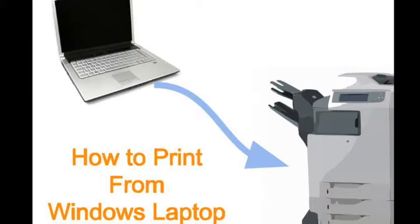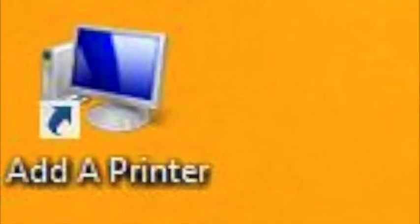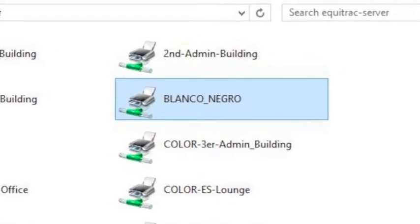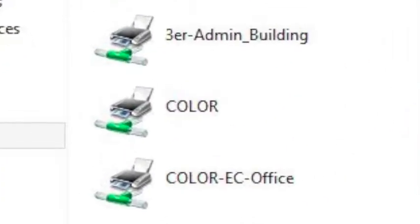Hello and welcome to a short tutorial on how to print from the laptops in the library. First, click on 'Add a Printer' on the desktop. Choose the Blanco Negro printer if you need to print in black and white, or choose the color printer only if you must print in color.